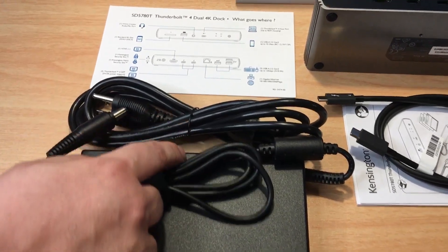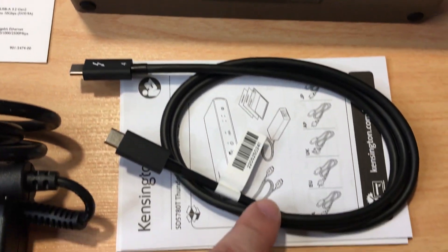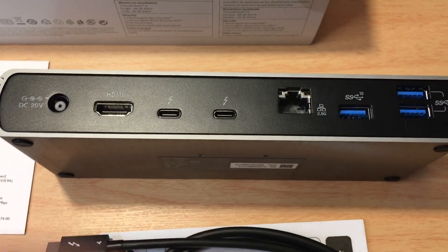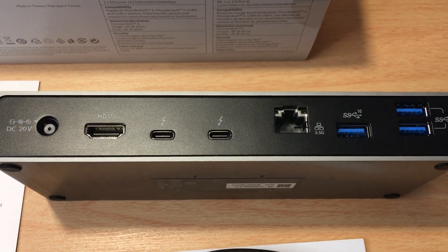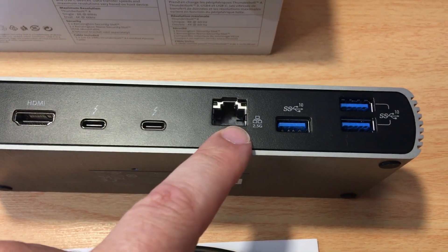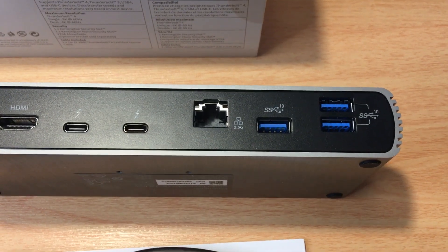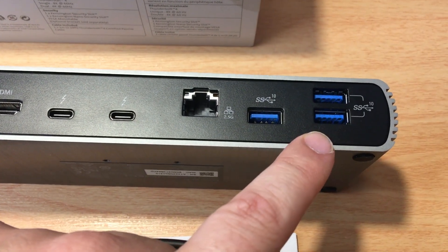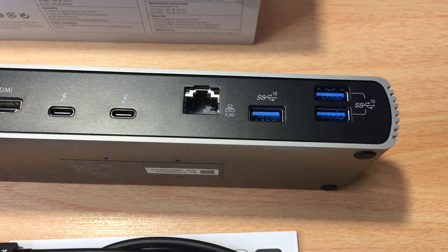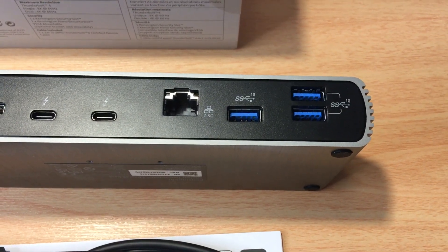It also comes with a Thunderbolt 4 cable in the package, which is very nice. Then these two ports right here are Thunderbolt 4 DFP enabled, 5 volt, 3 amp, so they provide power support. This is gigabit and 2.5 gigabit enabled. Then we have the USB-A 3.2 Gen 2 up to 10 gigabit ports, and one more 10 gigabit SuperSpeed USB-A port.